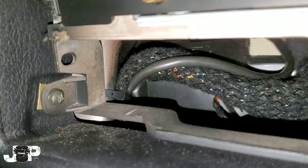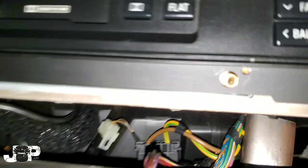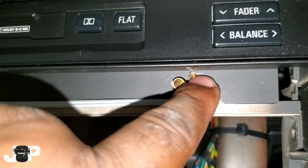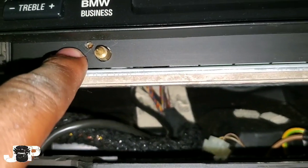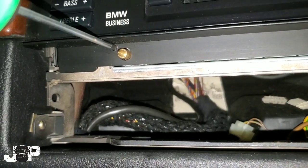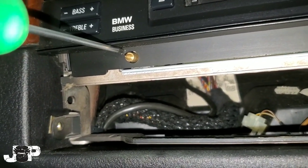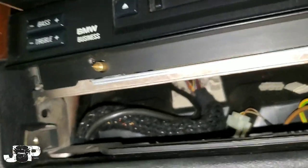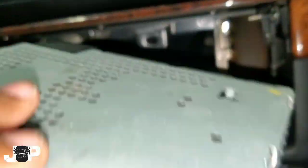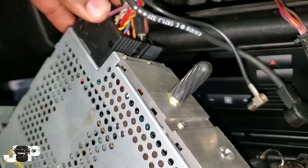Now that we've got those out, you want to come right here — this is a T10 in that little hole and that is a T10 in that little hole on the other side. These screws don't actually come out, but you will be able to twist until it gets firm, which means you can't twist anymore. Then I can slide the top part out, which is actually where our radio and stuff is.